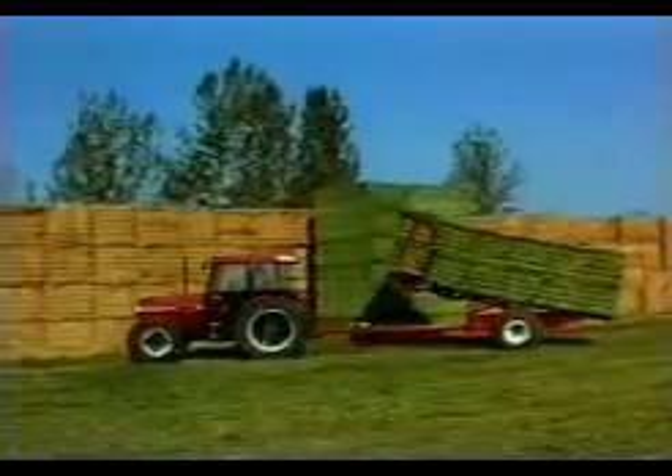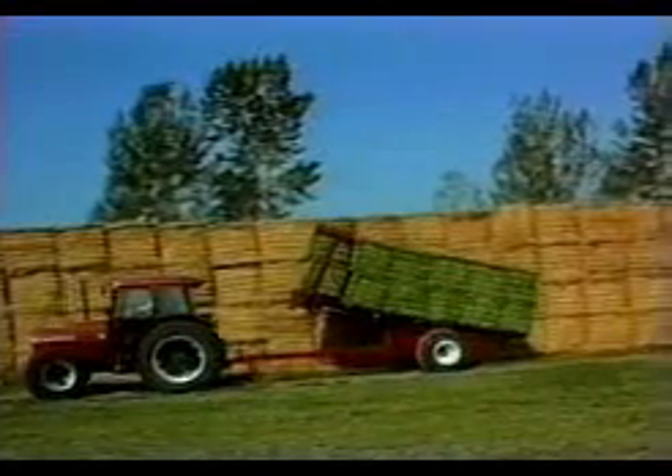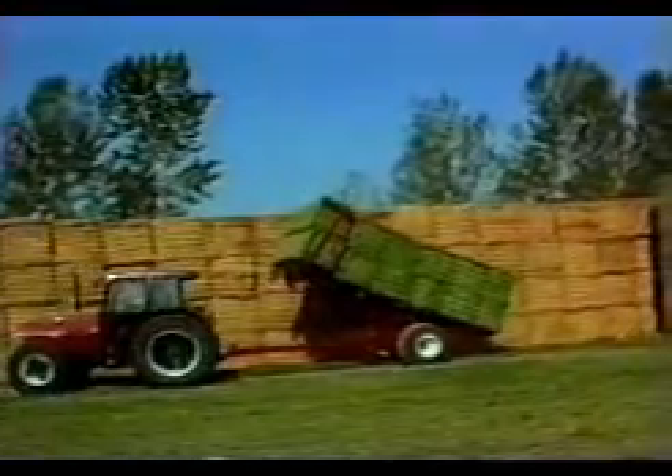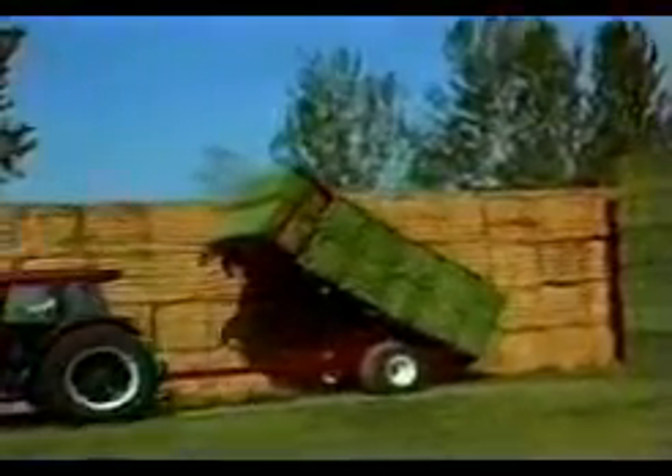The bales are placed into stacks by raising the bed. Stacking works best when stacks are placed in line with existing stacks, as shown here. The movement of the hitch aids in steering the bale scoop, allowing the driver to easily line up the load with the existing stack.